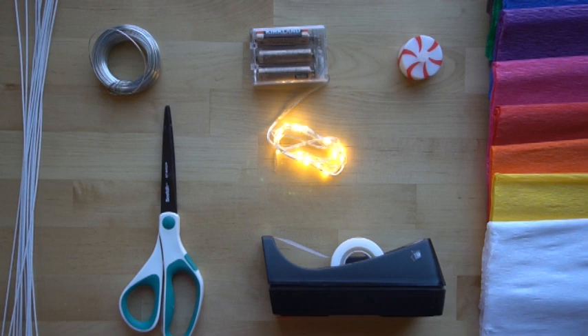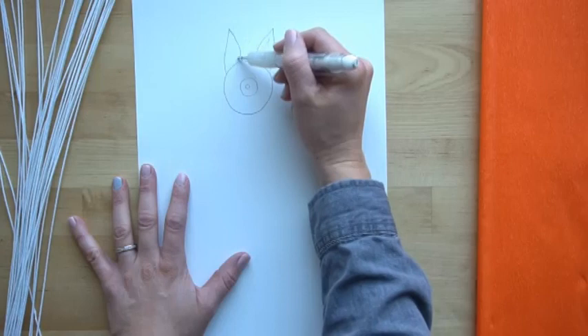Hi, welcome to Mr. Otter's studio. Today I'm going to show you how to make a glowing wire sculpture using wire and crepe paper.